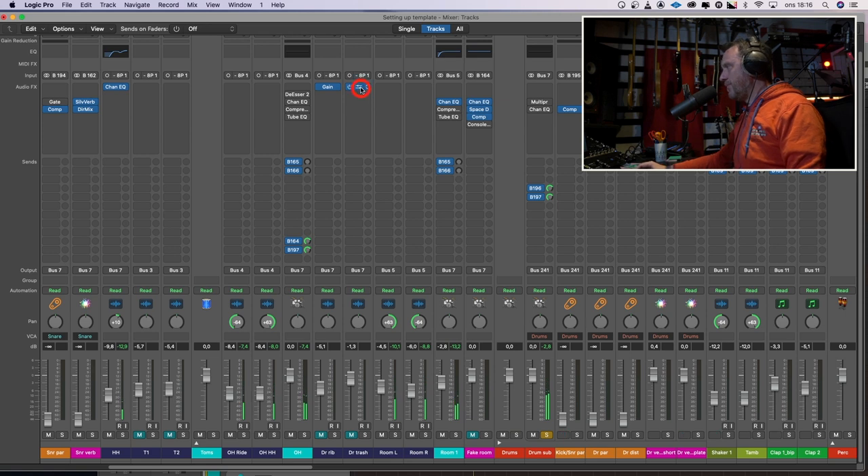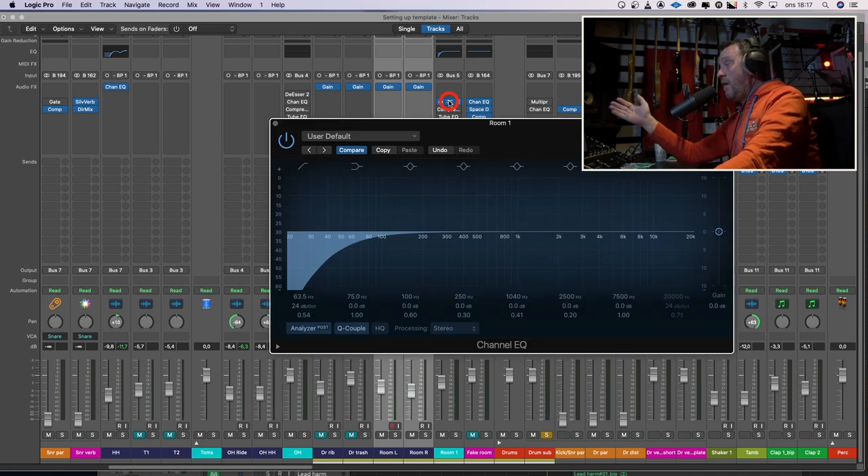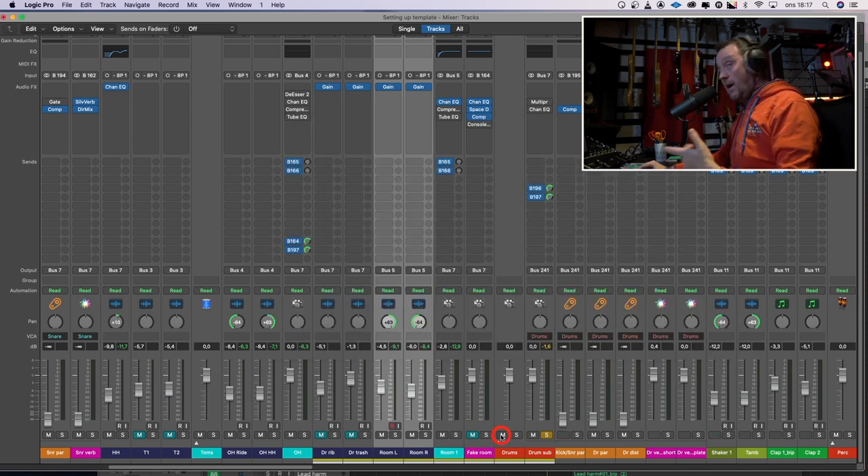I have to do an experiment — I have to see if I need now to flip the phase on the room mics. Yes. Because I have a high-pass filter on the room mics, the equalizer makes some kind of phase issues. I need to flip the phase on the room mics to blend them in with the kick drum to make it punchy.